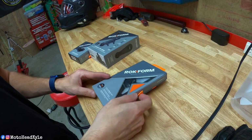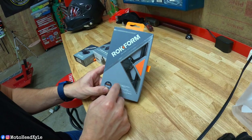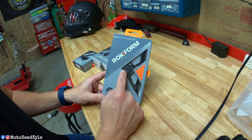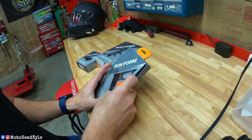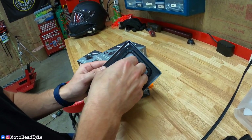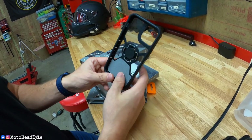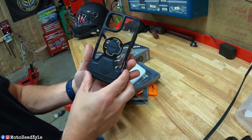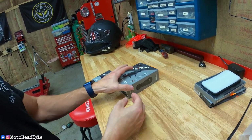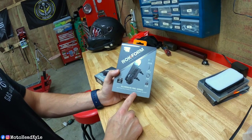When it comes to these mounts you have to have a phone-specific case, but they do make a sticker for the back with the Rockform lock so you could still use a universal case if you didn't want to use their case. This is like any other phone case — you take your phone out, clean it up, and drop it in. I'm going to do that off camera.